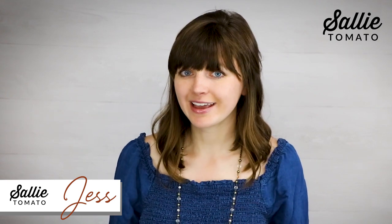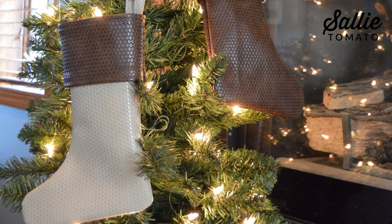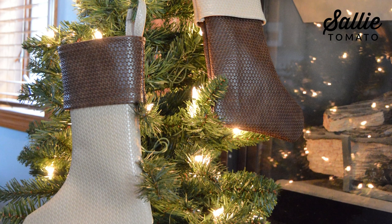Welcome to the Sally Tomato YouTube channel. I'm Jess and today I'm going to show you how to make Bailey, our mini holiday stocking pattern. Customize your stocking to feature luxury fabrics and even creative embellishments such as embroidery, applique, ribbons and more for a professional touch. The Bailey stocking makes the perfect gift to be cherished for generations.